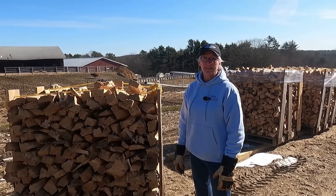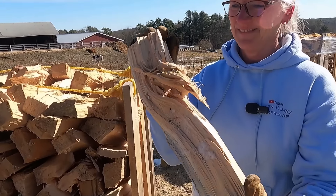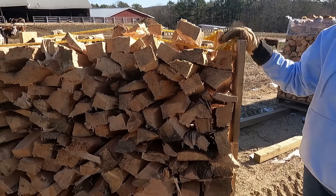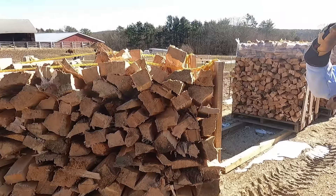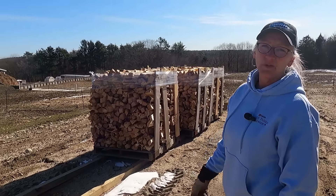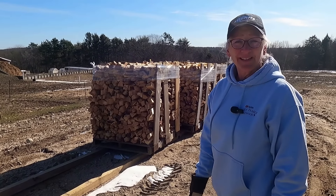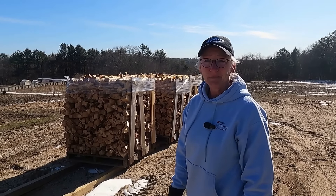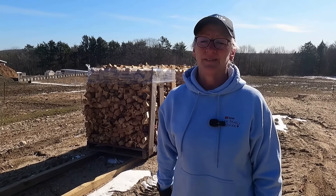Here we are at the uglies. As you can see, these are all the nasty, gnarly, odd shaped pieces — but they still burn. This one's almost full, and we've got three pallets there, so just about two cord of the pine uglies. God, it's cold out — it's like the middle of winter again. But that's it for the pine, let's go check out the other stuff.